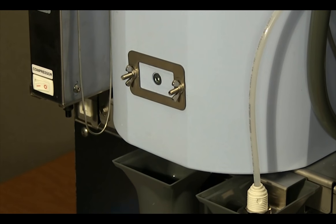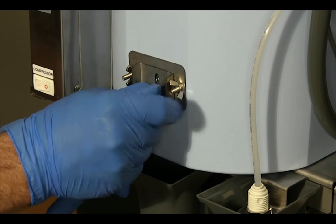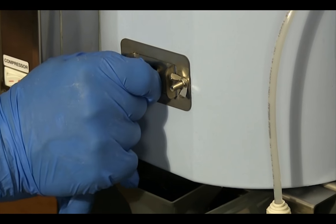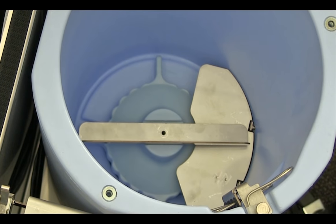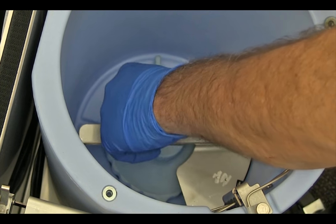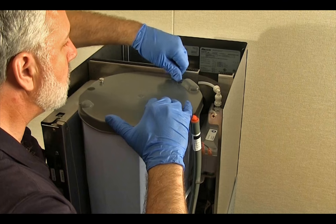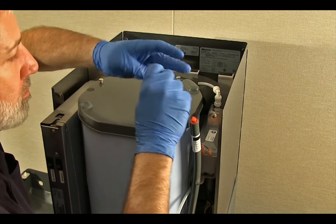Install the retaining bracket with the knurled screw to prevent the wing nuts from loosening. Install the rotating agitator and secure with the knurled screw. Be sure to re-secure the lid with the three knurled screws.